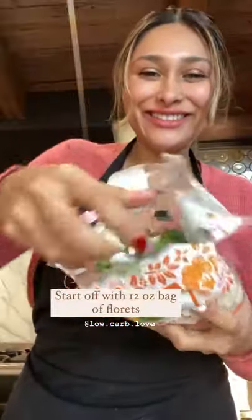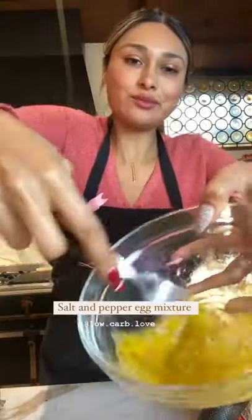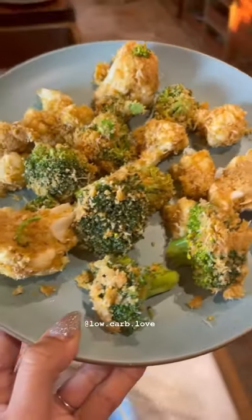Start with a 12 ounce bag of cauliflower and broccoli florets. Mix equal parts of parmesan and pork rinds, salt and pepper, two eggs, and whisk. Toss your veggies into the egg mixture and coat them in your breading. Toss them around until they have a thick coating like this.